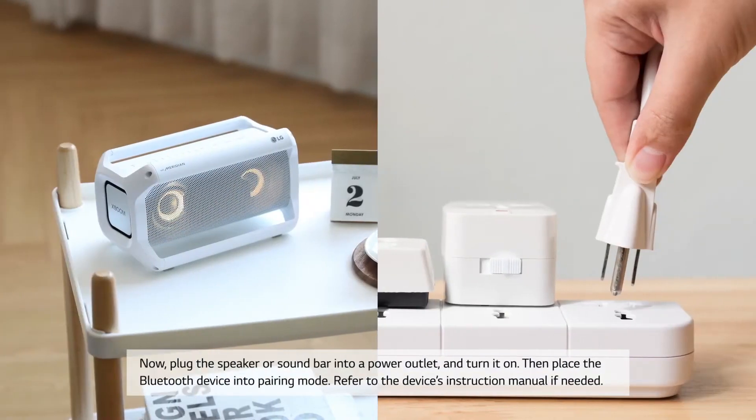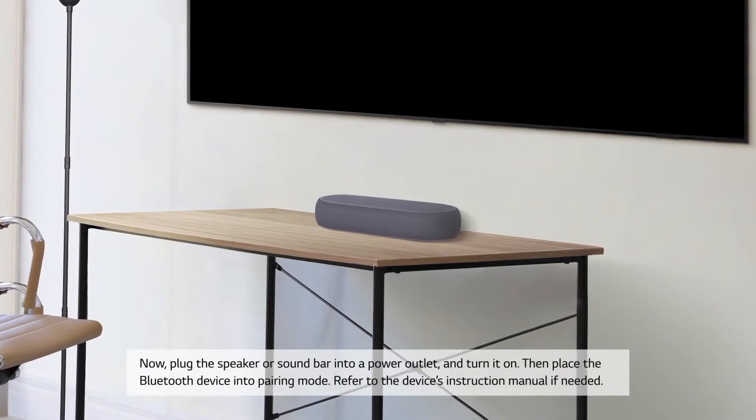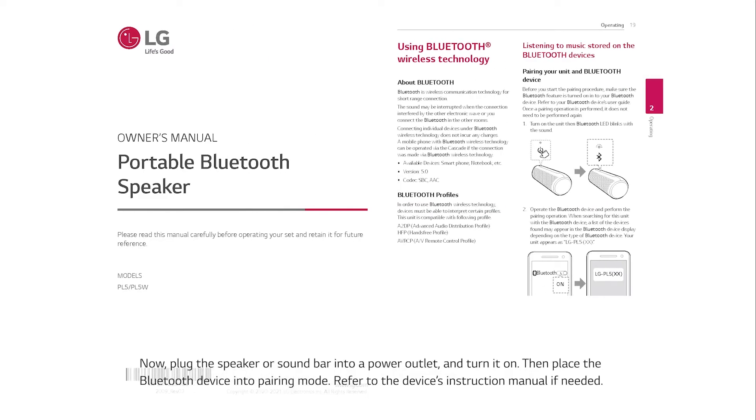Plug the speaker or soundbar into a power outlet and turn it on. Then place the Bluetooth device into pairing mode. Refer to the device's instruction manual if needed.